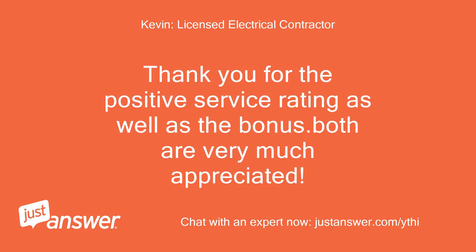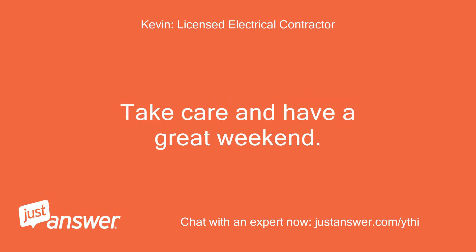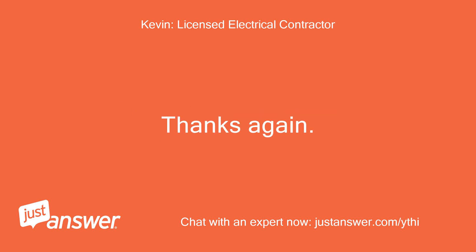Thank you for the positive service rating as well as the bonus. Both are very much appreciated. If you have any other questions, just let me know. Take care and have a great weekend. Thanks again, Kevin.